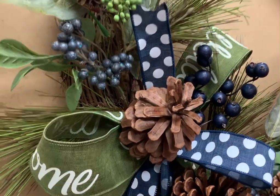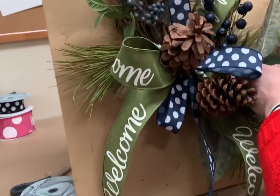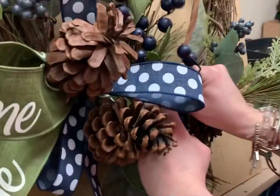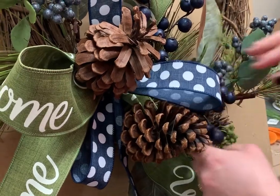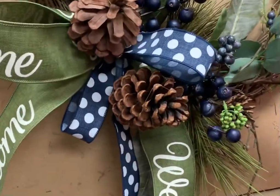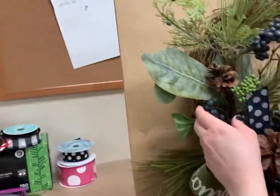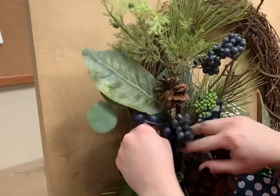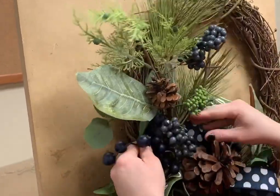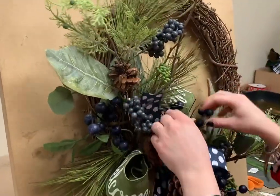I'm going to do one kind of up towards the top and one down towards the bottom. Let's do this one down here — I see a little bit of a gap right in here, let's go right there. And our last stem, we're going right up here behind this. I like it because it adds a different size berry too, so you get the smaller, lighter berries and then you have the bigger navy berries.